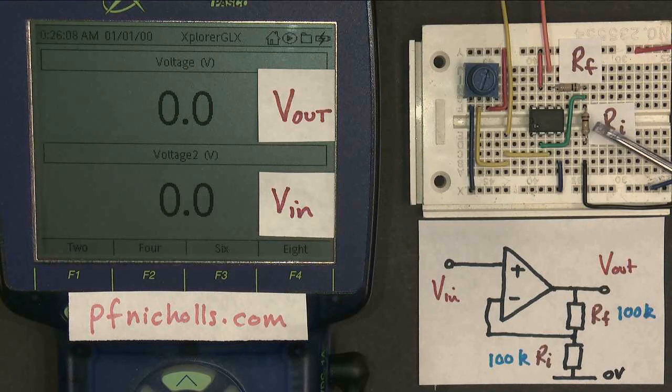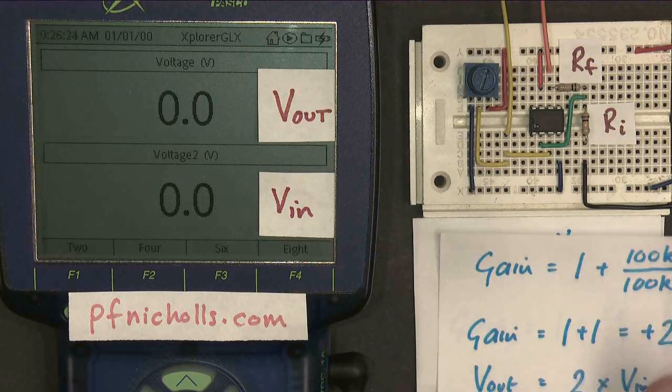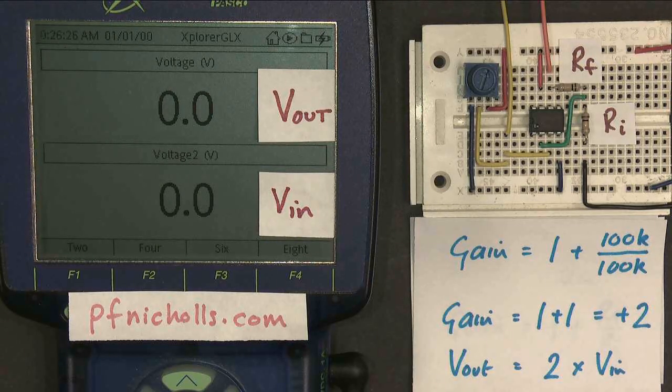The values I've used are 100k and 100k. Our amplifier theory gives us that the gain is V-out over V-in equals 1 plus RF over RI. So our gain should be 1 plus 100k over 100k. 100 divided by 100 is 1, so 1 plus 1 is 2, and I've put a plus here to emphasize the fact that it's non-inverting. The output voltage should be 2 times the input voltage.